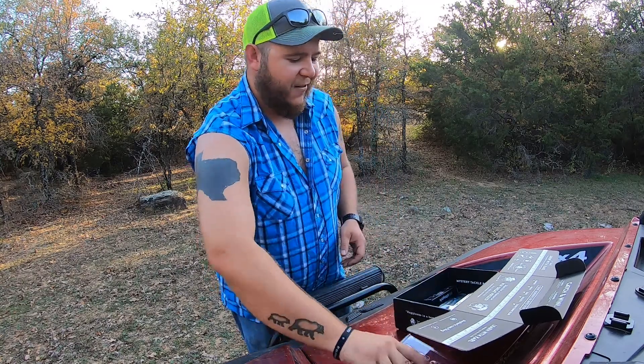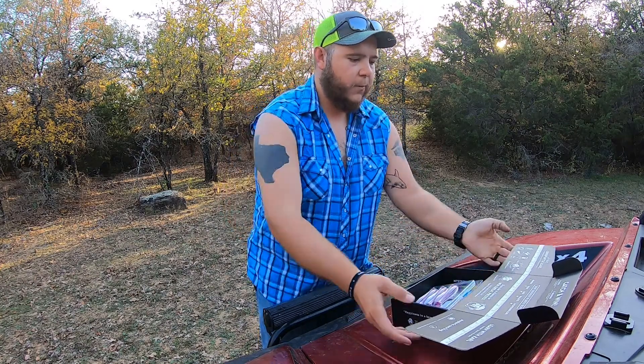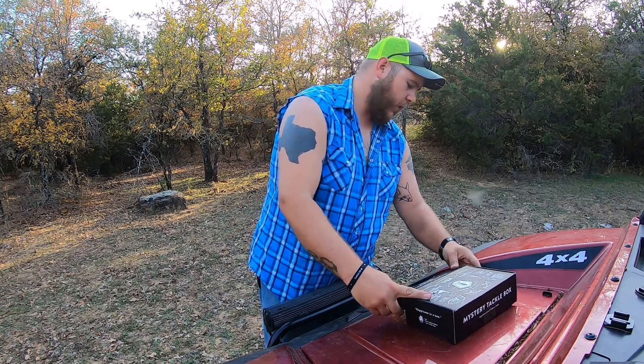I still haven't heard back from anybody from Mystery Tackle Box about sponsoring me. But anyway, that's gonna do it guys. As always, I really appreciate y'all watching. Please like and subscribe — God bless and we will see y'all later.